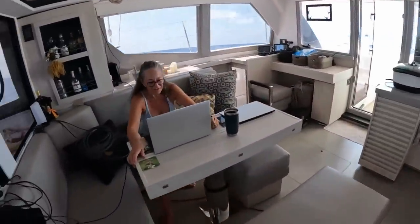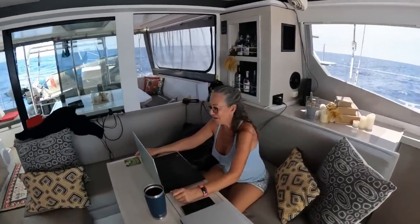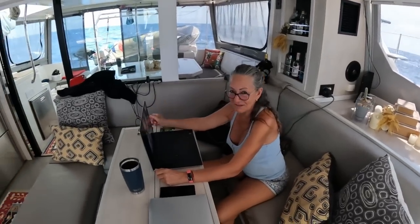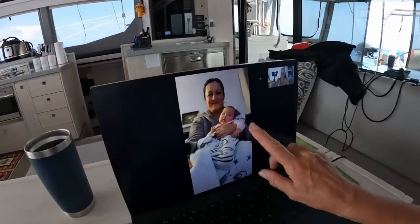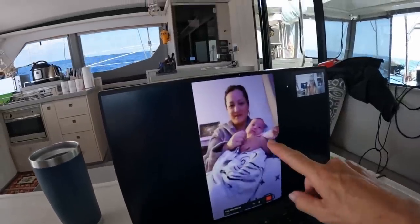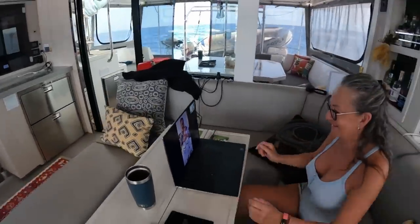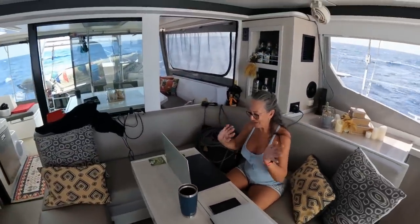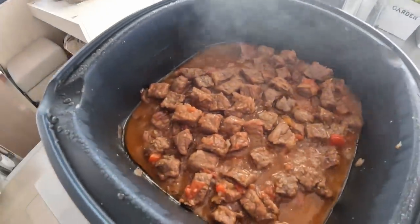Petra is having a video call - imagine that - 100 nautical miles off the coast with her daughter in New Zealand. I am so stoked - I can speak to my baby Livy. She's two and a half months old. She's on YouTube! I can speak to her every single day, even 100 miles off the coast. And over here we have Sam - the egg is on YouTube. Gravy going - it's going to be a very nice stew.